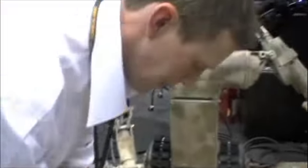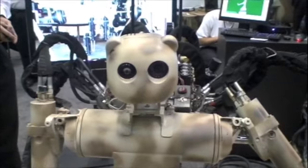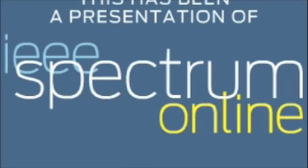How much does that thing weigh? It's about 70 pounds. He's very cute. Did you make him cute on purpose? Yeah, and it's supposed to go and find wounded soldiers. You don't want it to look like the Terminator. You want a comforting face on it.